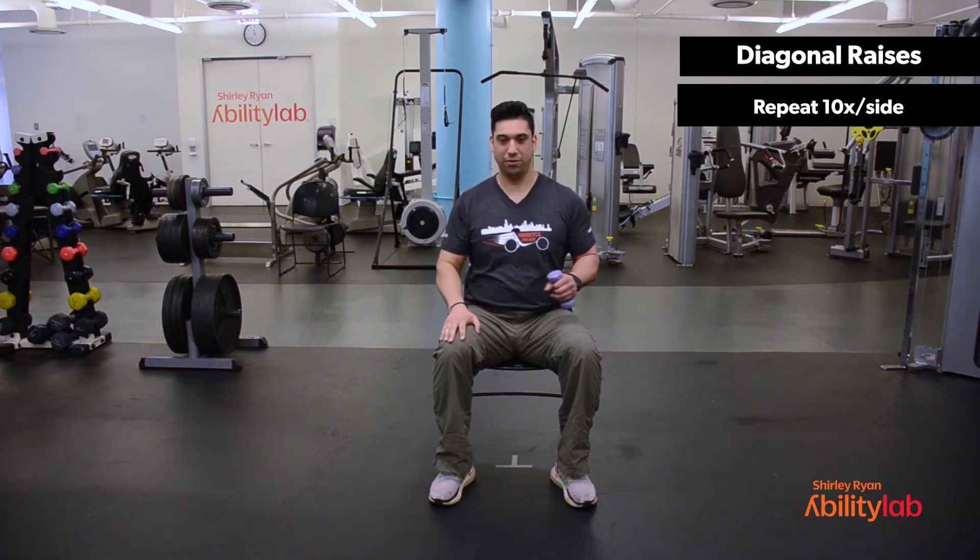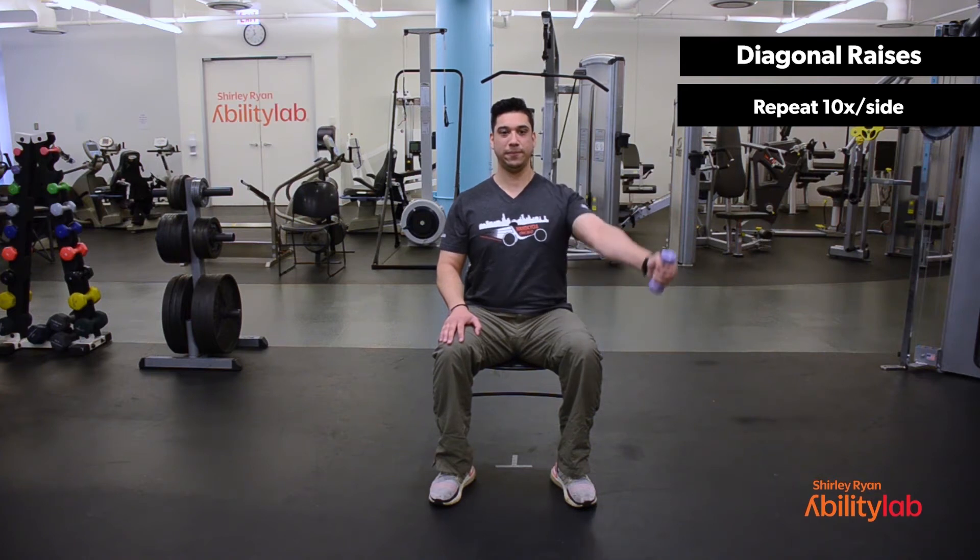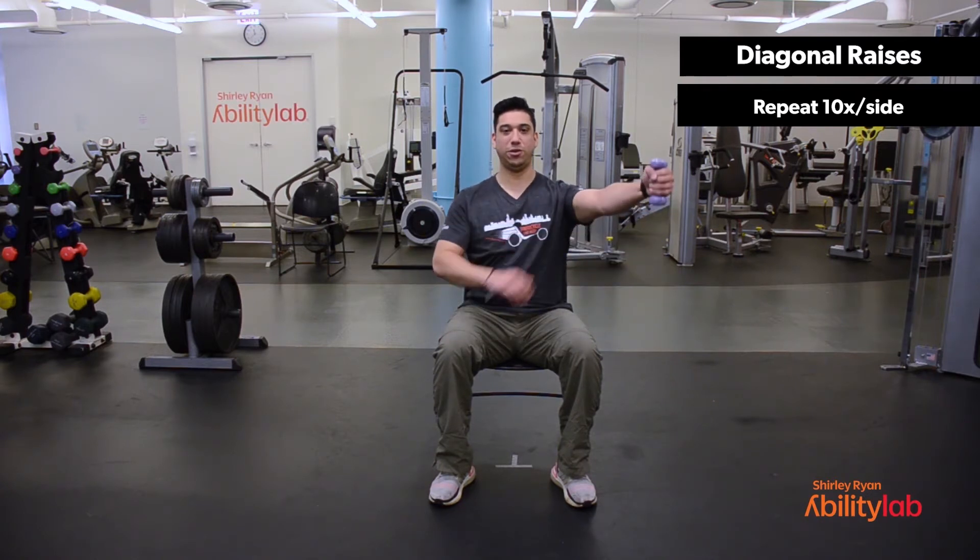Same thing — we'll start with our right hand out to the side, dumbbell facing towards the ceiling. Raise the dumbbell, taking a slight angle in front of you. Inhale as you lower the weight, exhale as you raise the weight. You should feel as if the exercise is working towards the middle as well as the front of the shoulder.